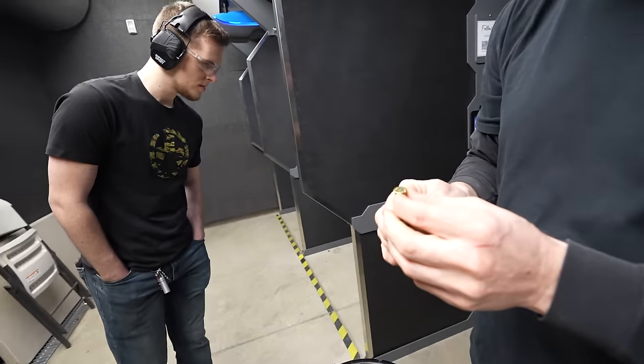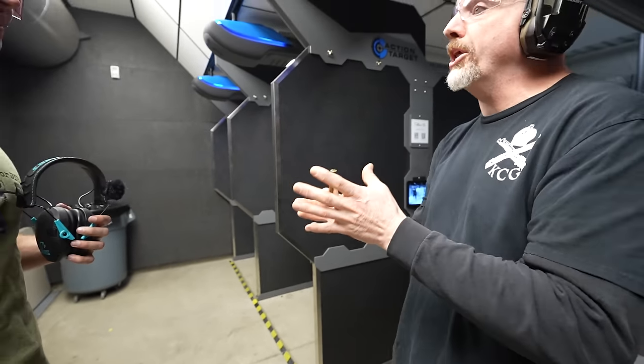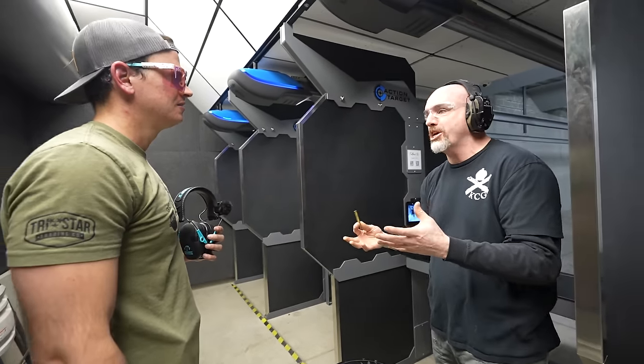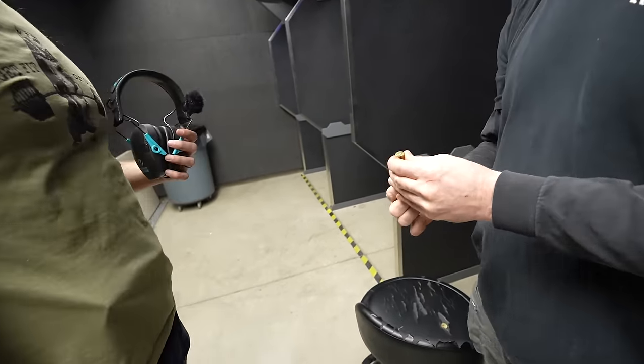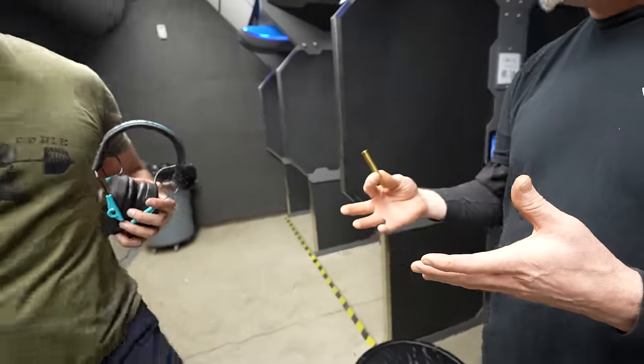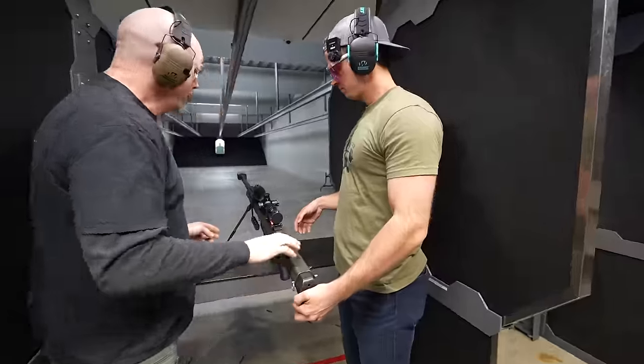We got a light primer strike. This is Greek HXP ammo — really good .303, but it is surplus ammo made in 1985, so it's been around for a while. Having a bad primer once in a while on this stuff isn't uncommon.